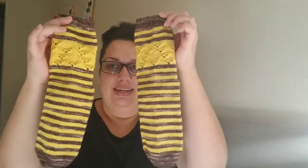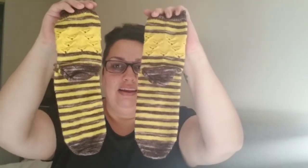I'm super excited — this piece of hair is trying to stab me in the eye. I finally, finally got my bee socks done, heels and everything. Super excited.